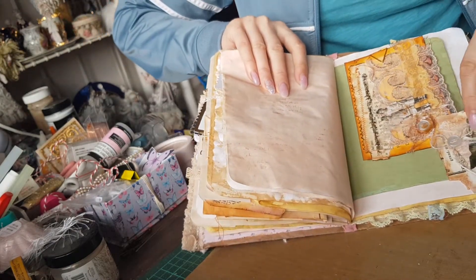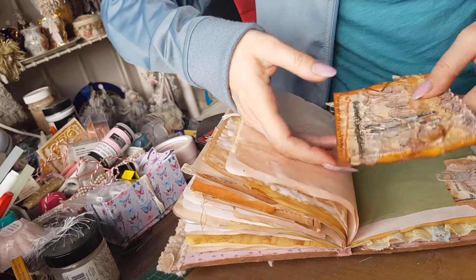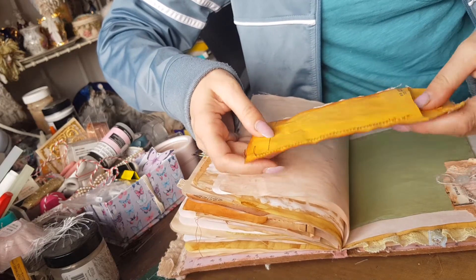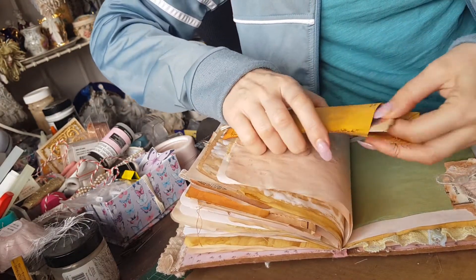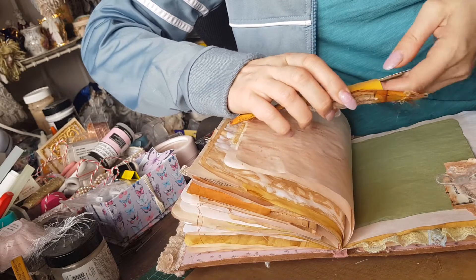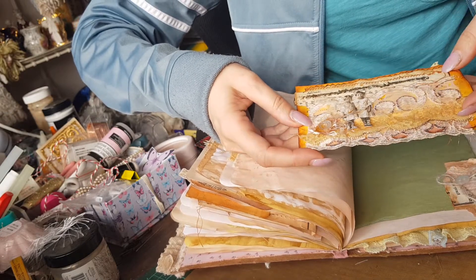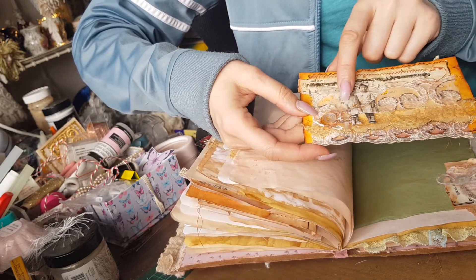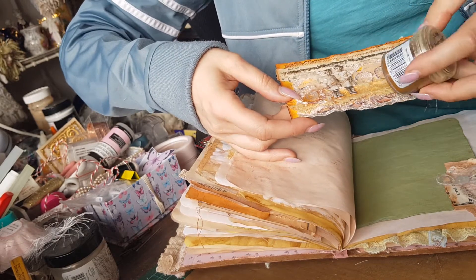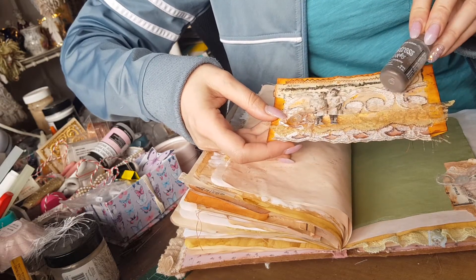There's a next page — that was a little raggedy. This was something I made a while ago and I really like the way that turned out. Very cute bits of lace, and there's lots of mica flakes and that dusty thing from Tim Holtz Distress and the Tim Holtz Distress stickers.